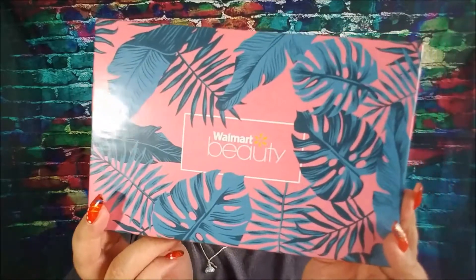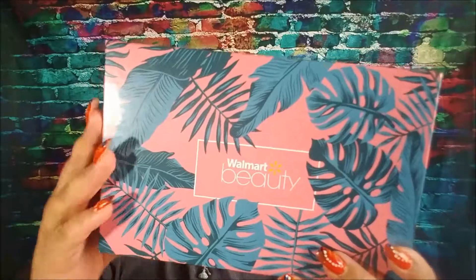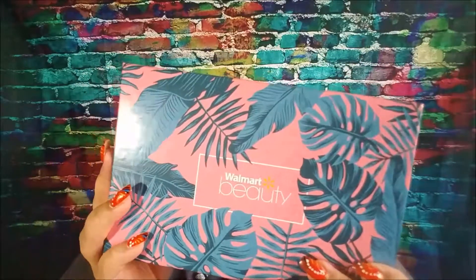Hello everybody, welcome back. This will be my summer Walmart Beauty Box unboxing. Look how pretty this box is. I'm so glad that it came undamaged because usually they're like torn at the corners or dented. But this one actually came intact and it's so pretty — definitely summer with the big palm leaves.